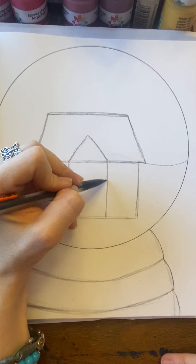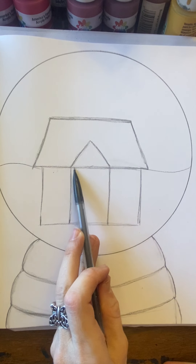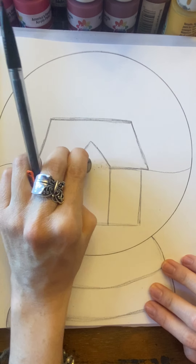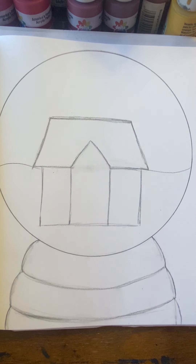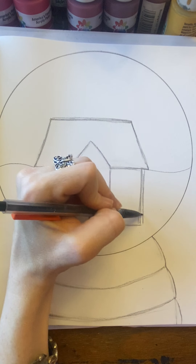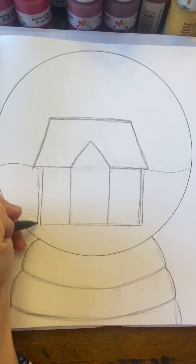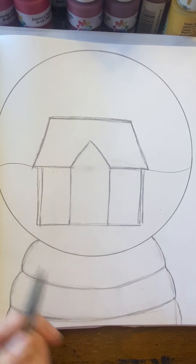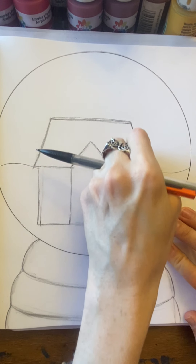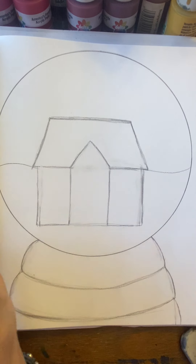Straight line all the way down. The bottom part of the triangle, we don't need that line anymore, so we're going to erase it. Now you can adjust your house if you need to make it a little wider, or your door a little narrower, to have room on both sides for at least one window. I always tell my students: the first mark you make on your paper isn't always the mark you keep. You tweak it, sketch it in, tweak it — it's constantly changing and evolving.